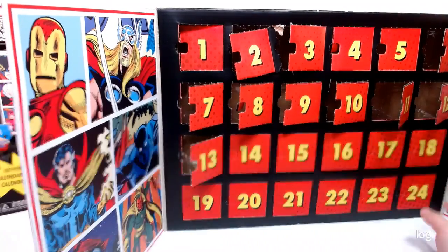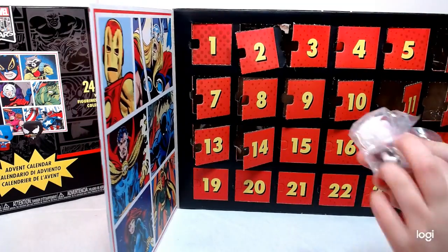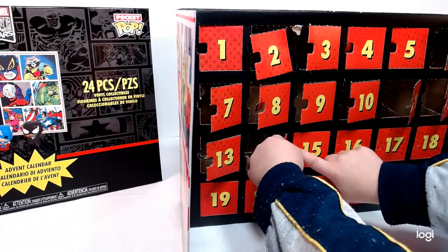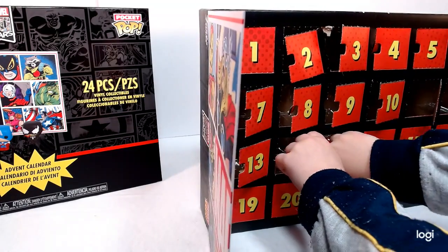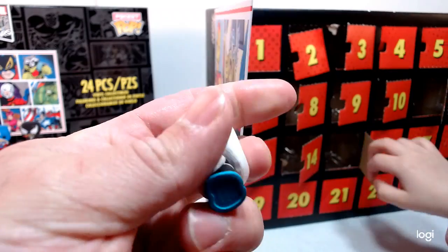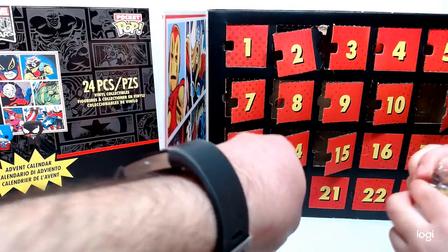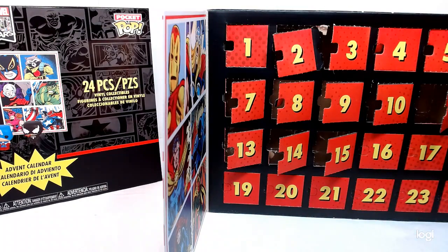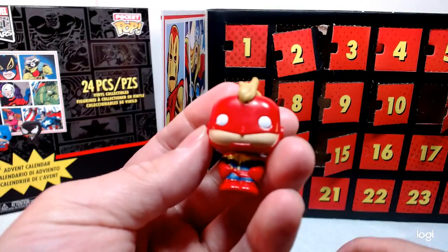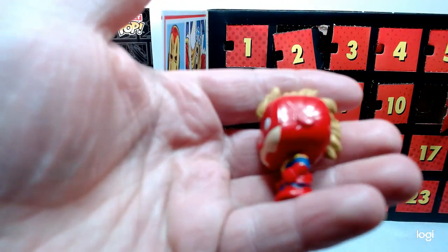Do you know who this is? No? This one is Gwen Stacy — Spider-Gwen. Really, really cool. And on 15, that's Captain Marvel. Captain Marvel? Yes — Captain Marvel, with the Mohawk and everything. Really cool.